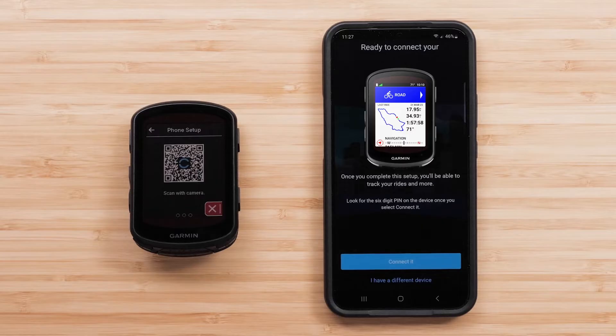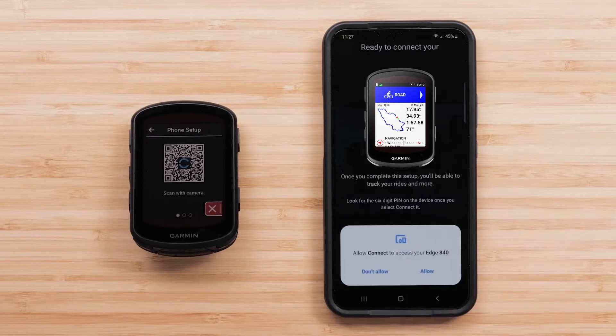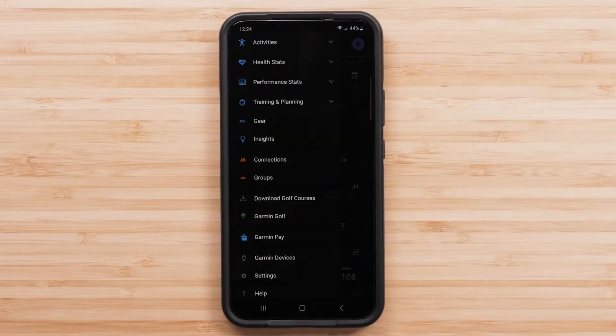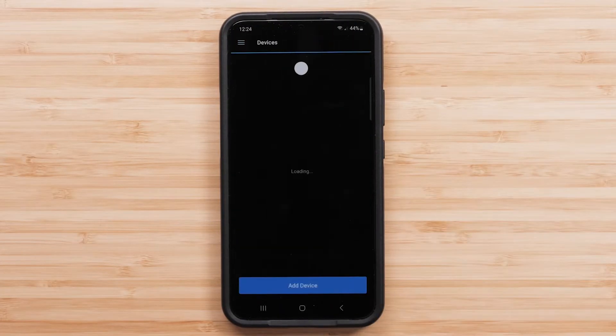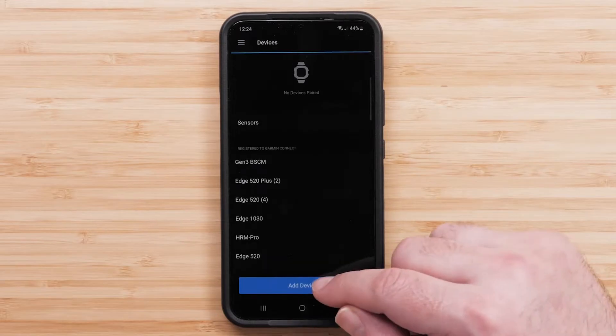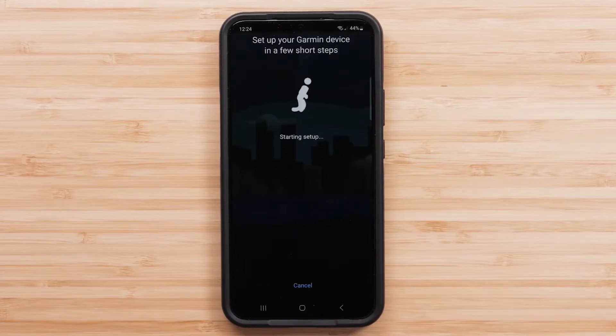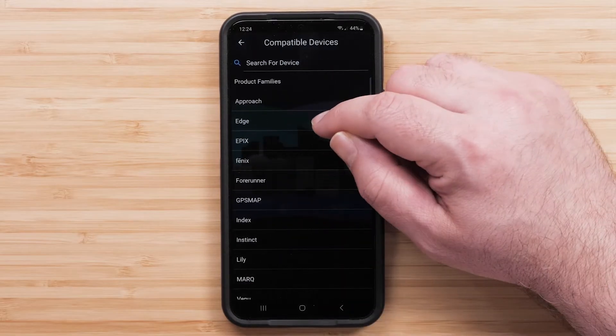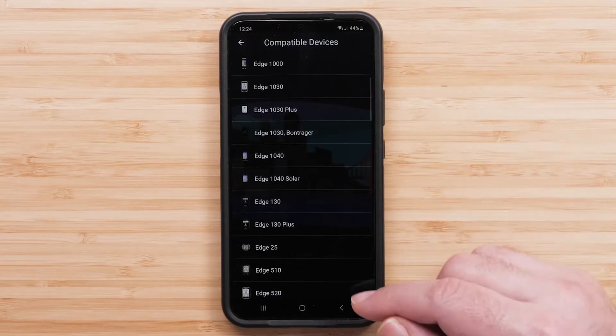Then either sign in or create an account. If you see your Edge, press Connect it. If it isn't showing, press More, then Garmin Devices, then Add Device. Press Browse All Compatible Devices to find your Edge device, then select your Edge from the list.